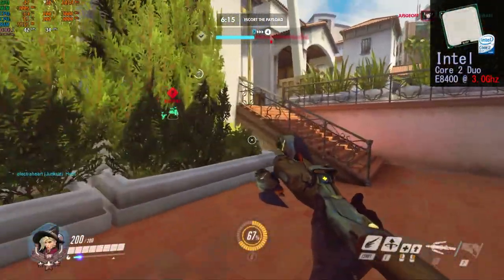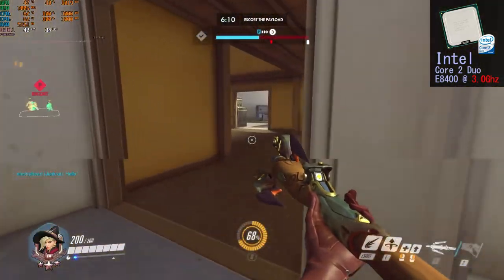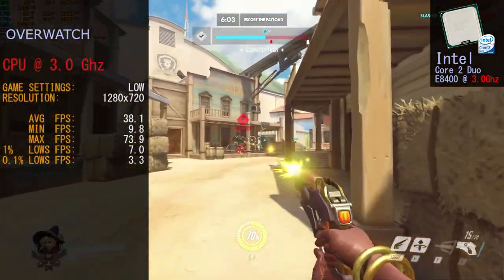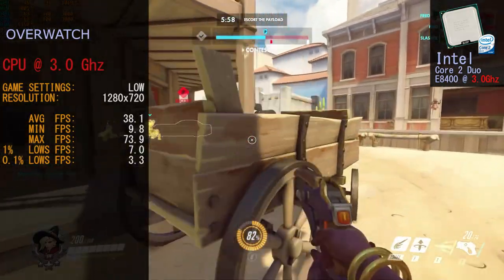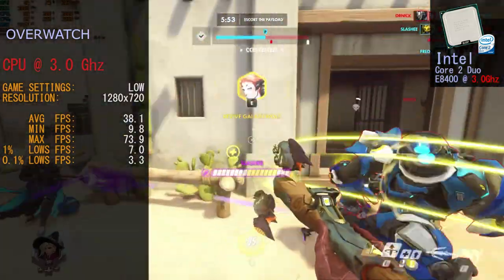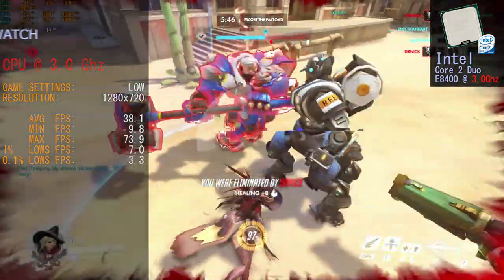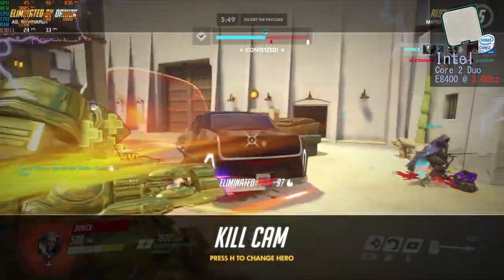Moving on to Overwatch, the game played okay at 1280x720 on low settings. It never got amazing frame rates but delivered good enough frame rates for fun gameplay. Frame rates for Overwatch at 3 GHz: average 38.1 FPS, minimum 9.8 FPS, maximum 73.9 FPS, and 0.1% lows at 3.3 FPS. As the benchmarks show, the game ran okay.